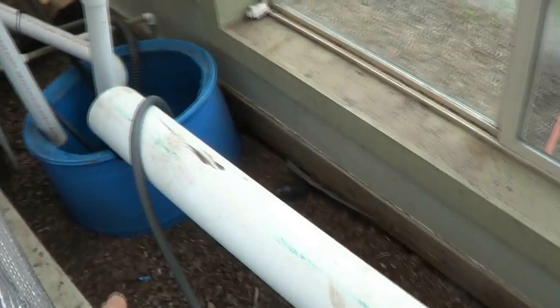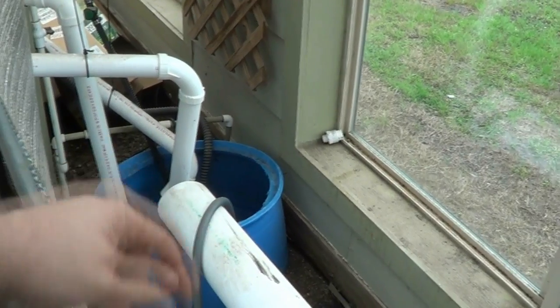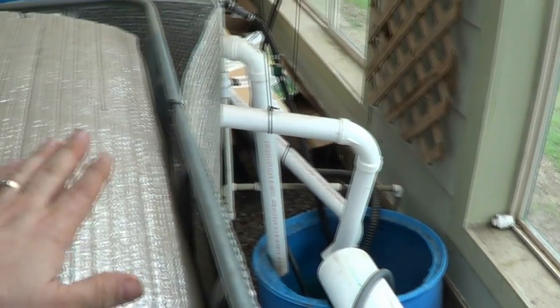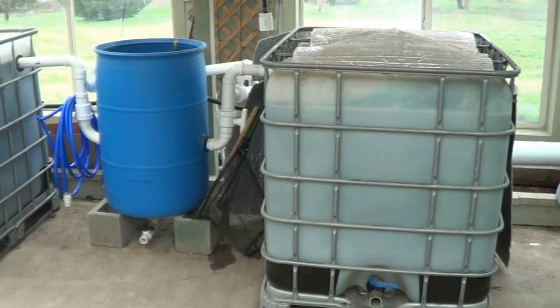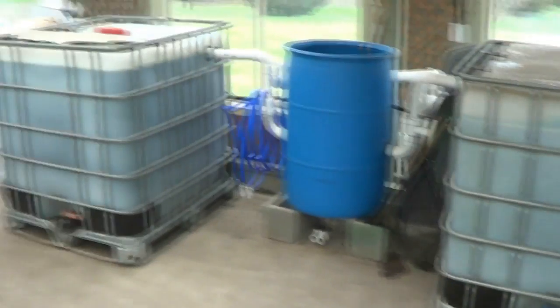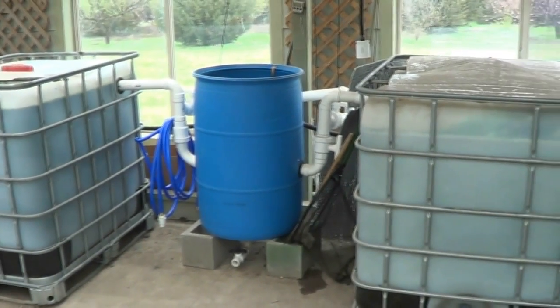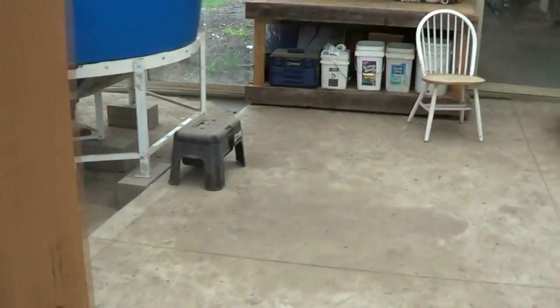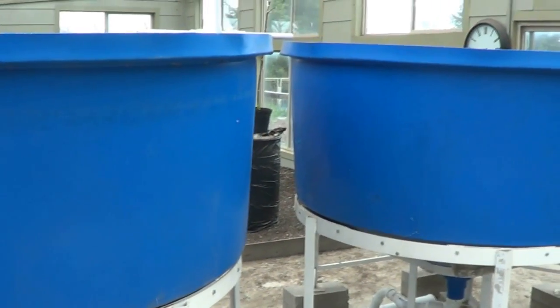I'm going to bury a two-inch line going across and draining over here so the sump water will constantly be exchanged — whatever drains in will be draining out. I'm keeping the extra fish tanks for now; my plans change constantly. Right now I'm leaning toward one being a breeding tank and the other an adolescent tank. I could also change it to catfish, but catfish like flat bottoms — if you have conical bottoms, catfish will not do well. Flat-bottom tanks are required for catfish.